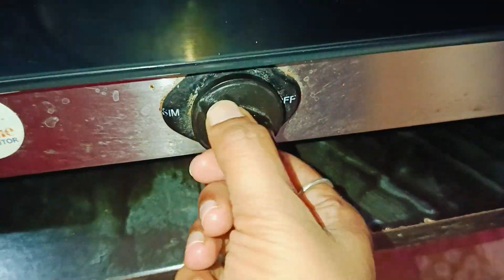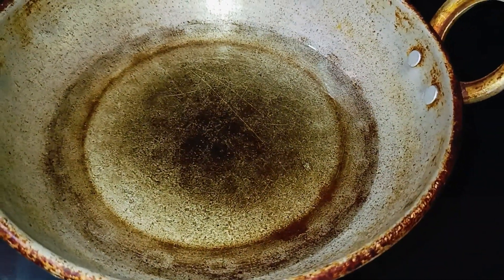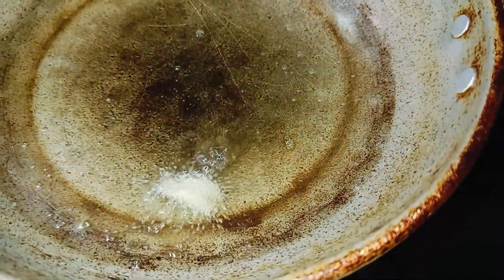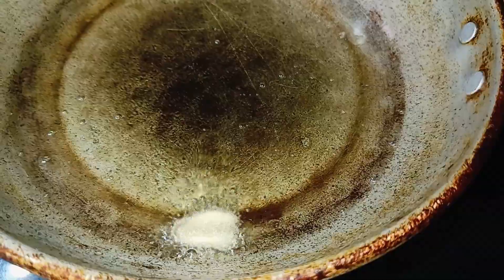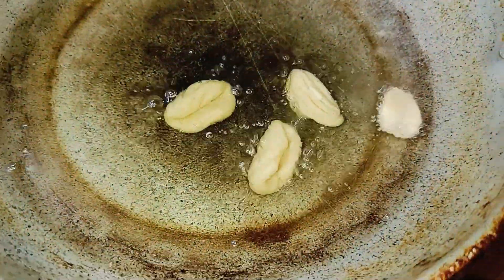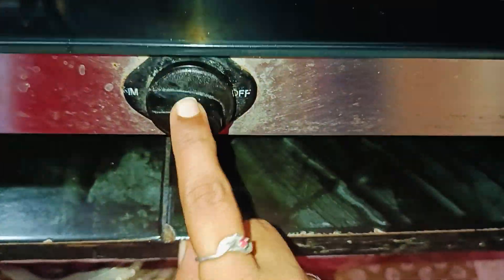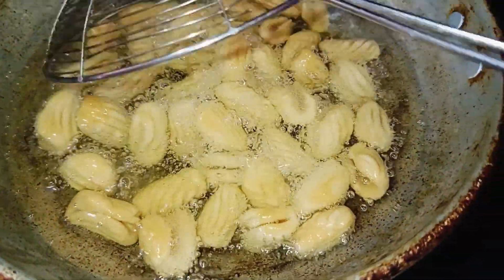We need to heat it on medium flame. We adjust it to the medium flame. We add the brown color of the oil — it's dry. I'll add the medium flame.